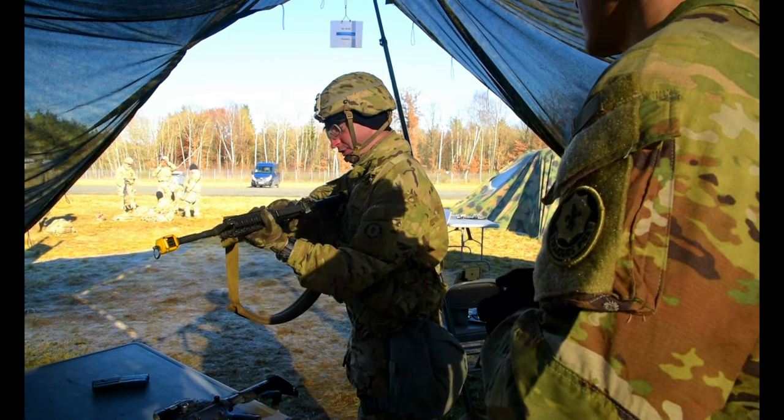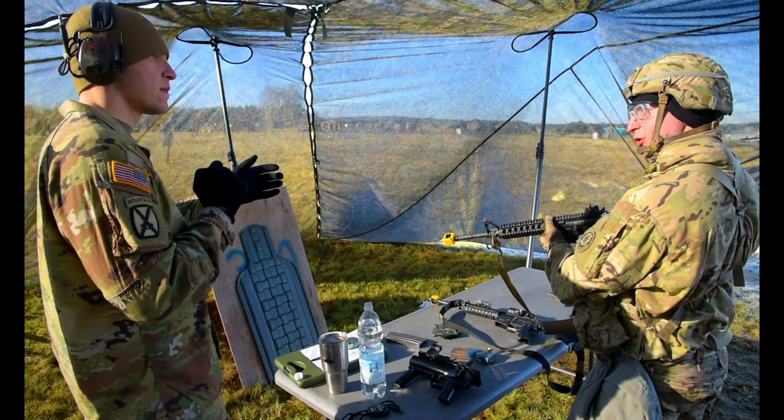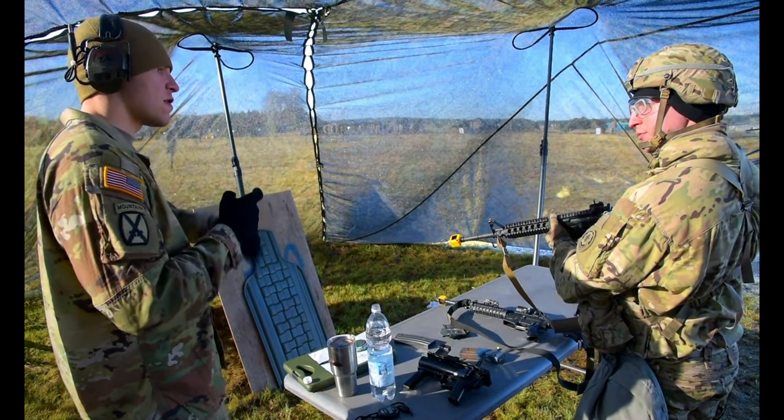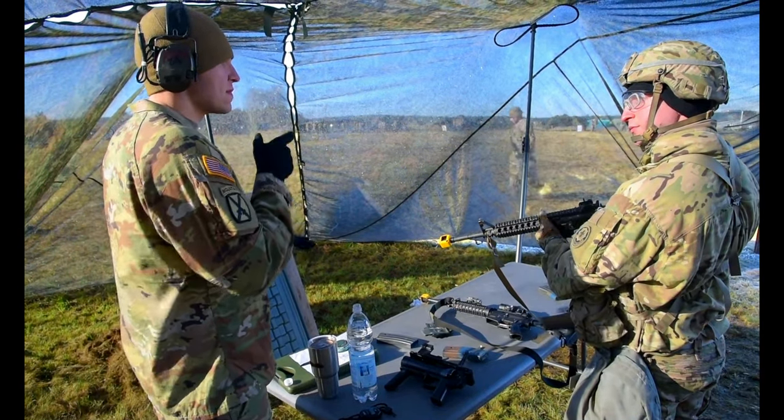Double malfunction — first thing I do is put it on safe. Sometimes you may have two malfunctions and still be able to put it on safe. But the bolt will still be forward, so you gotta drop mag, lock to the rear. I recommend just immediate action: slap, rack, re-engage.